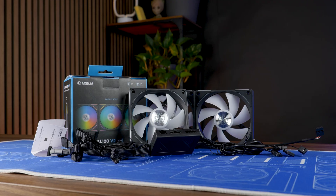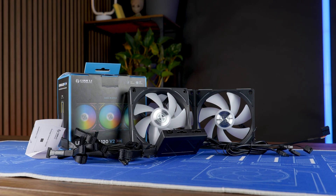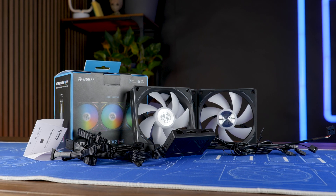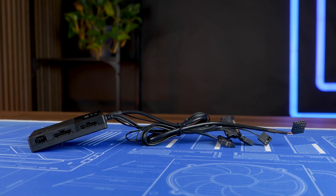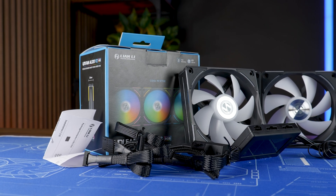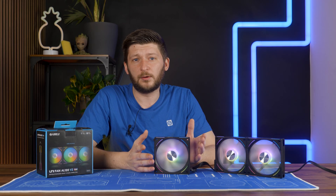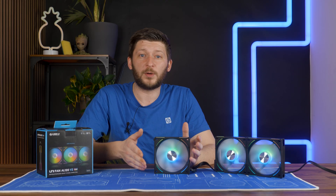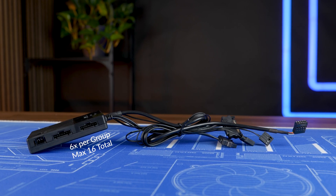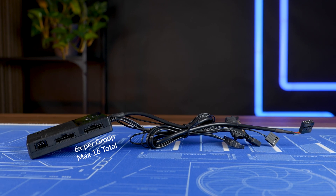Now let's get to the fan itself. The package we got is an AL 120 V2 triple pack, and I'm pretty confident there will also be a single package very soon. It comes with three fans, Lian Li's AL 120 V2-specific L3 controller, a manual, and a whole bunch of installation material. The controller is pretty much the same as we've seen on the SL 120 Infinities — connect it to SATA, give it an ARGB and PWM signal, connect the micro-USB to the internal USB 2.0 header, and you are done.